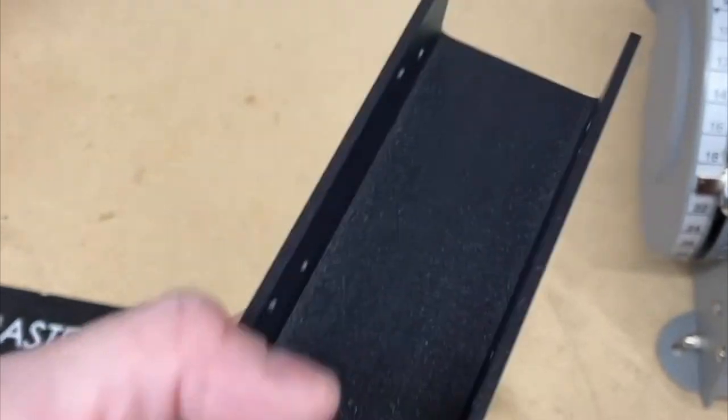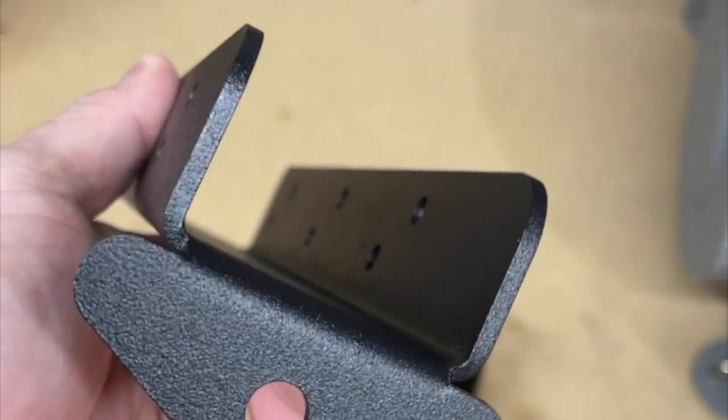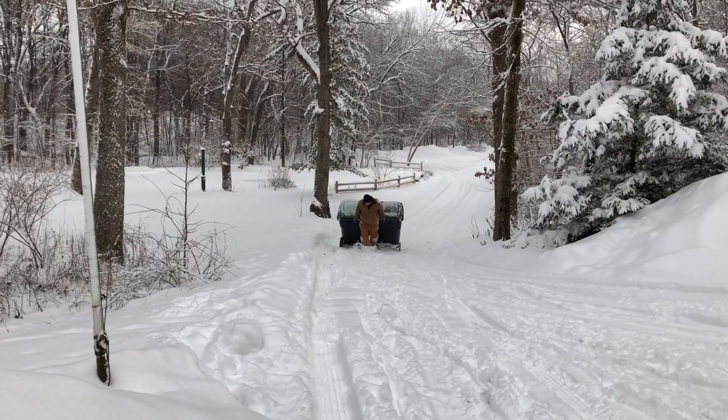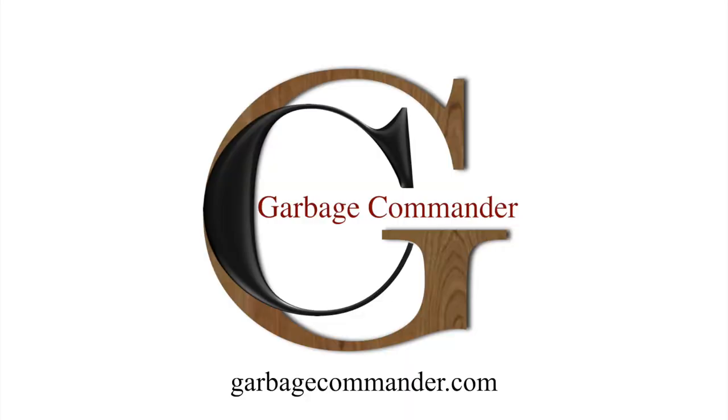Garbage Hooks are all made from 11-gauge steel and powder coated. The largest one is less than 10 pounds, so it's easy to take on and off for years to come. Stop taking out the trash the harder way and start working the smarter way with Garbage Hooks from Garbage Commander.